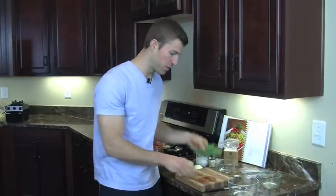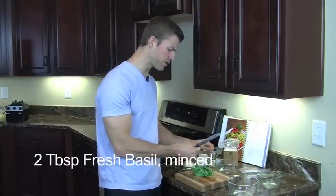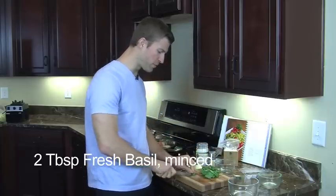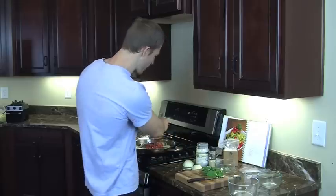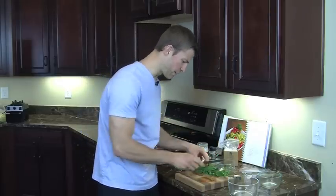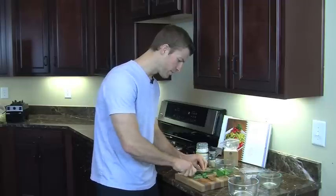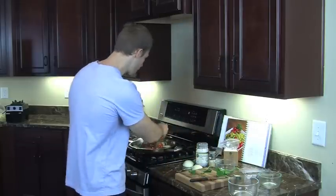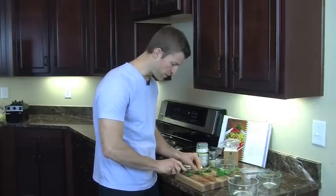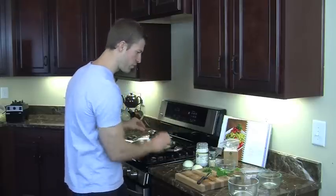Next we're going to add in some basil. We recommend about two tablespoons of dried basil, but we're going to add quite a bit here. Simply chop it up — take the rest of this basil plant and just start cutting the leaves. Basil has a lot of properties; it's a natural immune booster, great for your entire immune system. Take the basil and drop it in.